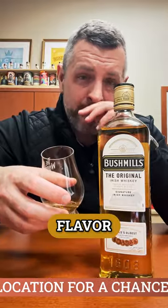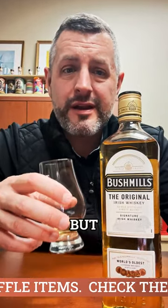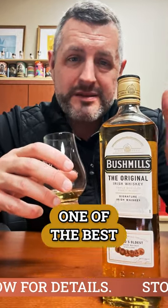Incredible how much flavor and lightness and sweetness can be in these Irish whiskeys. And this is just the baseline Bushmills. They do a lot of finishes, but I like basic things. And this one is one of the best basic Irish whiskeys out there. Cheers.